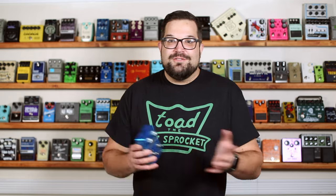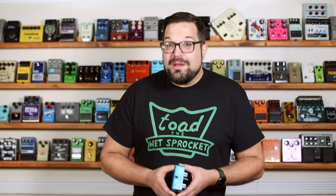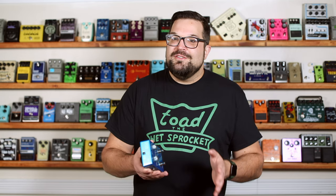It's an analog pedal. It uses a real Bucket Brigade chip and oscillator to do the pitch vibrato. And as you probably know by now, chorus is just vibrato with the original dry signal mixed in, like this.